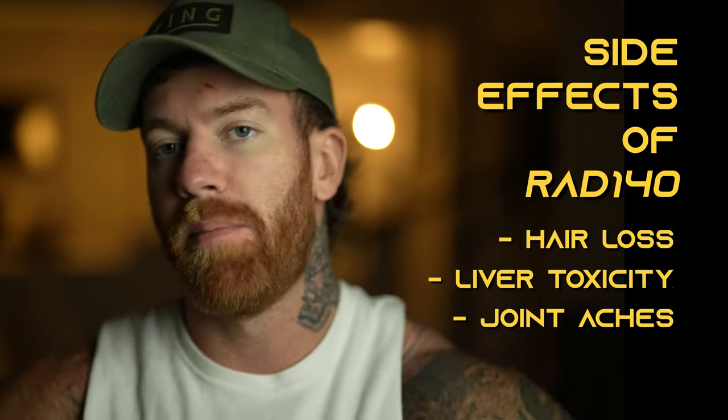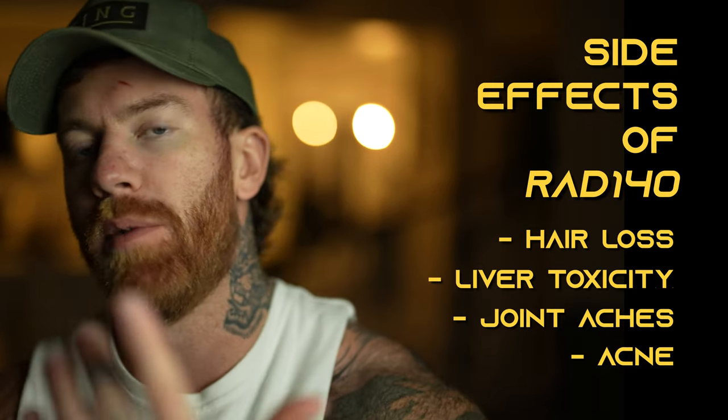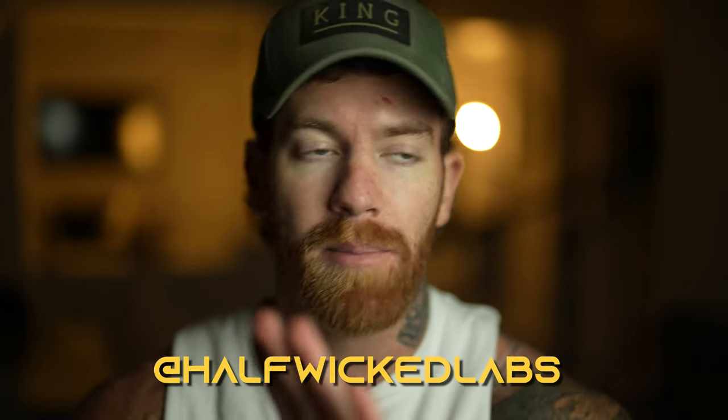Some people will never experience any side effects. Others might pop up with some acne or other random variables. Not everyone is the same, so what works for my lab rat isn't going to work for yours — unfortunately, trial and error comes into play. If you guys need anything, check out the link in the description down below. You can also stay updated on the Instagram account Half Wicked Labs — shoot me a DM, ask a question, and I hope you got some enjoyment and maybe learned something about RAD 140.